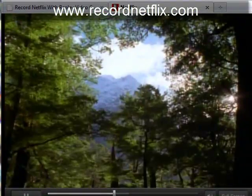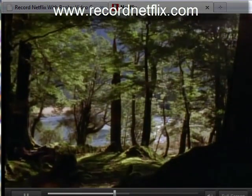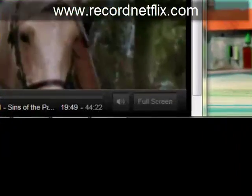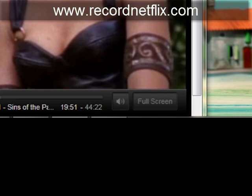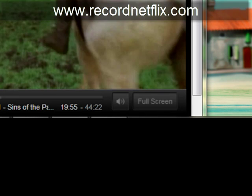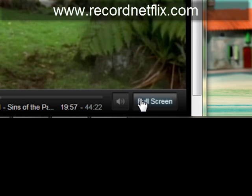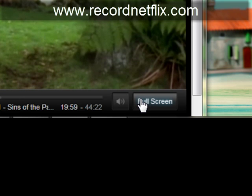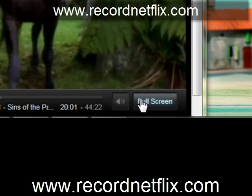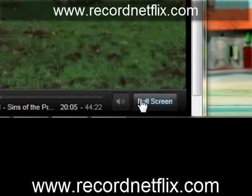We're recording MPEG-2, we're getting video and audio, and it's going to be a high quality video. You're generally not going to lose any quality. I want to point out to anyone who uses this that it's always better to record in the small window as opposed to using full screen, because if your broadband isn't that great, you're more likely to hiccup in full screen than in a small window.